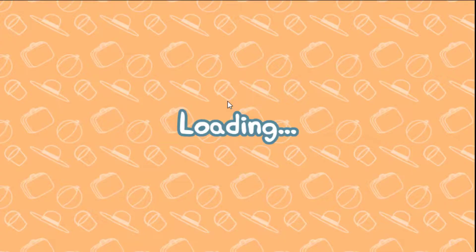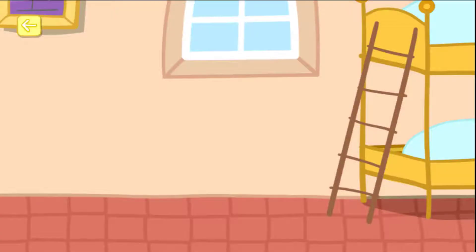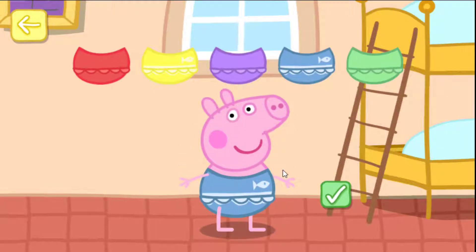Going to the beach. Help Peppa and George get ready for the beach. Help Peppa choose what to wear — touch the tick.